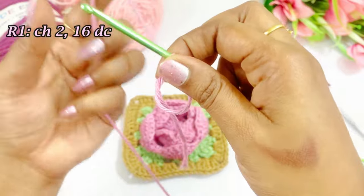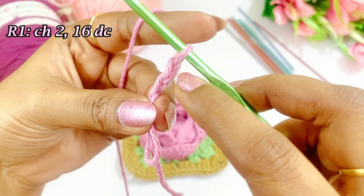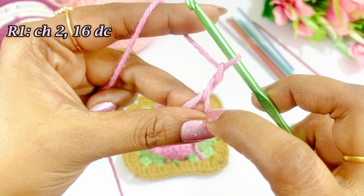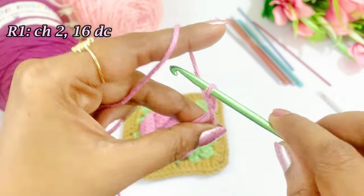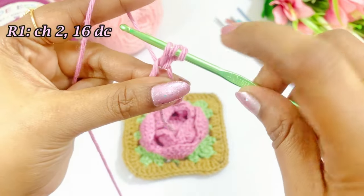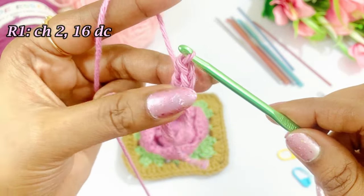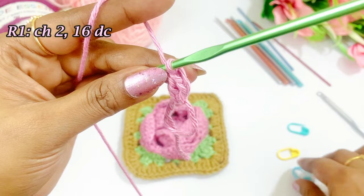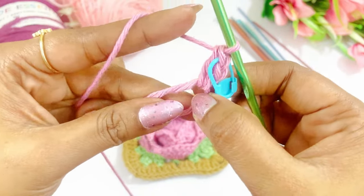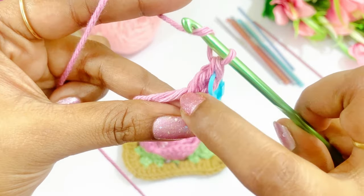After completing the magic circle, we are going to work a chain 2. Now we have our chain 2. Now we are going to work 16 double crochets into the magic circle. Yarn over, insert into the magic circle, grab the yarn, pull up a loop — three loops on the hook — come out of two loops, again come out of two loops. This will be our first double crochet, so place a marker in the top of the double crochet. Again into the magic circle we are going to work 15 more double crochets.